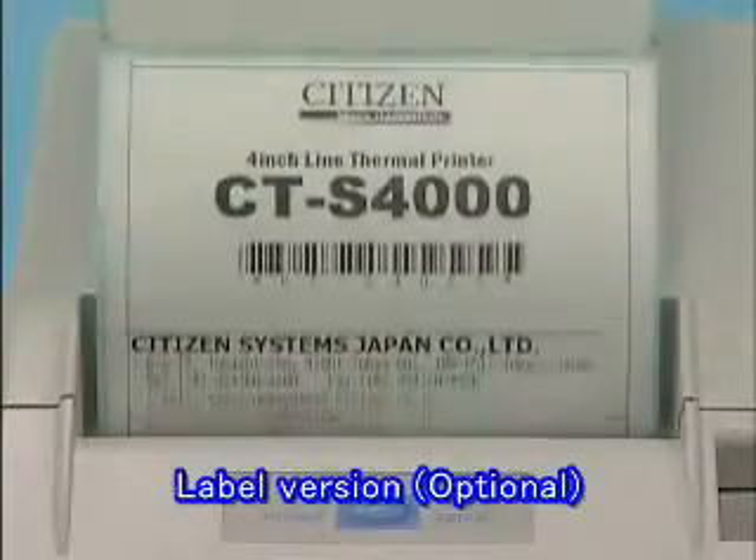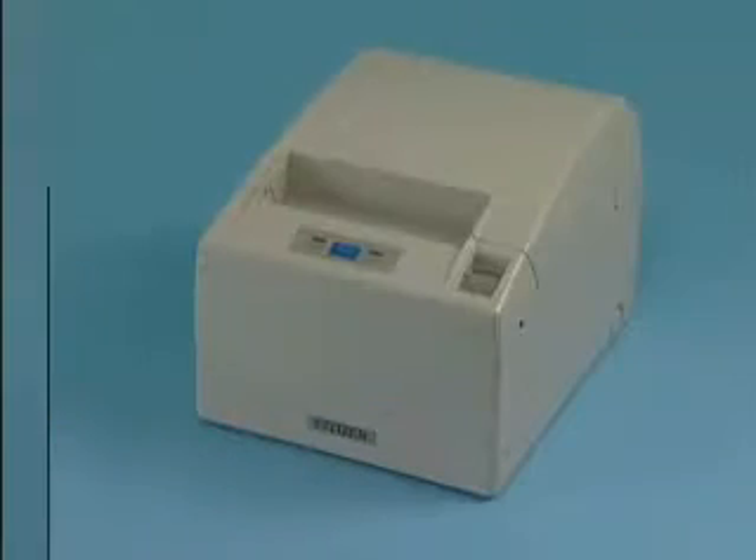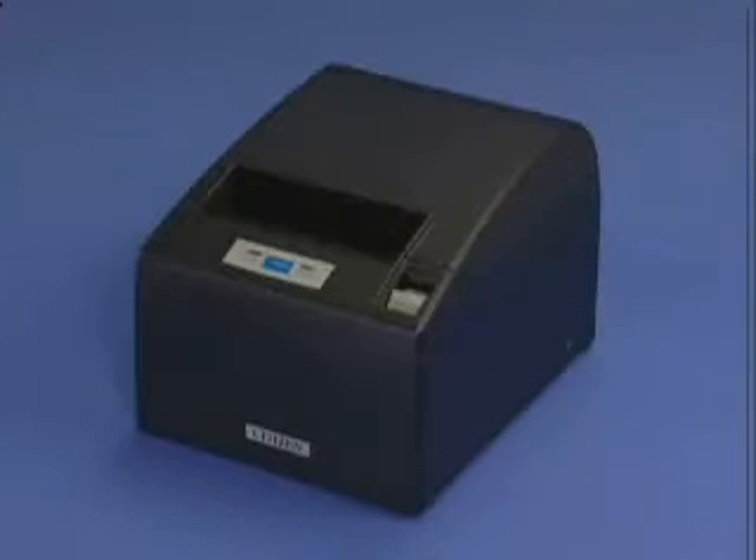A label version for printing labels is also available. The printer can be installed horizontally, vertically, or mounted on a wall. Two colors are available: white and black.